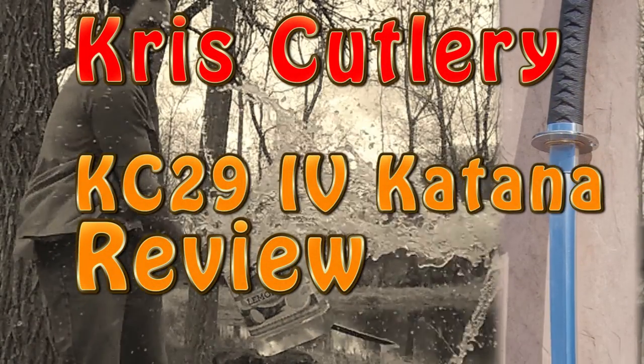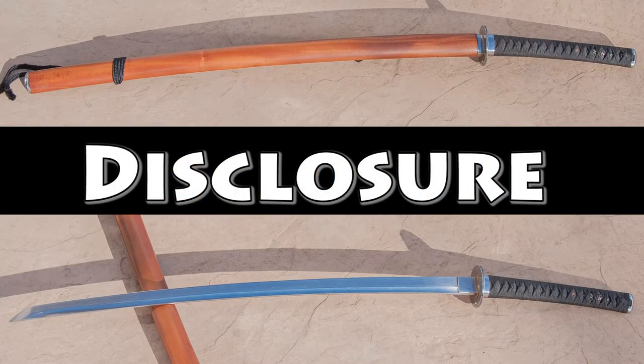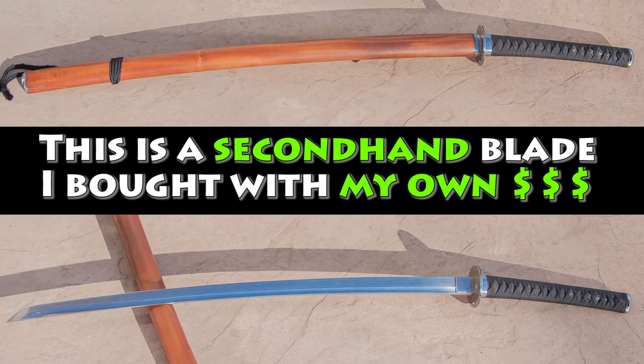This is a review of a Chris Cutlery KC-29 version 4 with Bohi. A quick disclosure before I get too far: this blade is secondhand. I purchased it with my own money and I know it has seen a lot of use before it came to me.